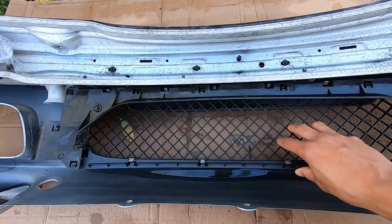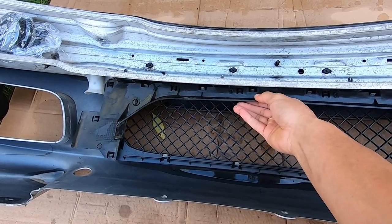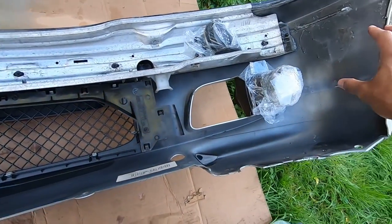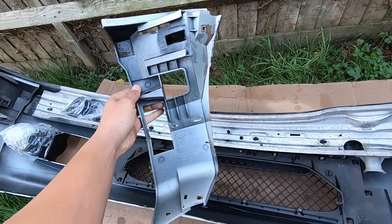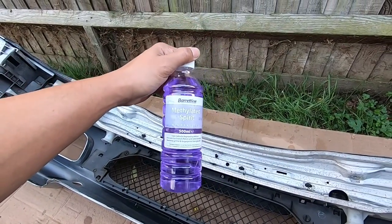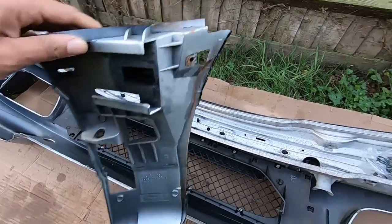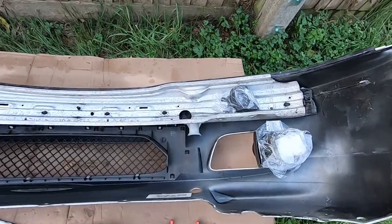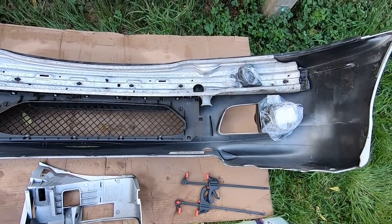Now the new bottom grill is all clipped into place. It's time to put the surround back on — just the reverse of how we removed it, clipping it all back in. Then I can turn my attention to getting that bumper bracket sorted. That is all done and into place. I've used some rubbing alcohol or methylated spirit to clean the areas up so there's no dirt or oil, and I have a gorilla glue epoxy to bond the bracket back on and use clamps to keep it nice and secure.